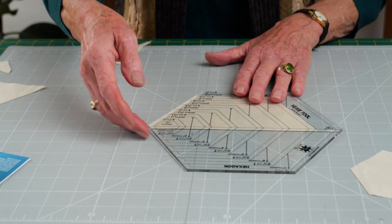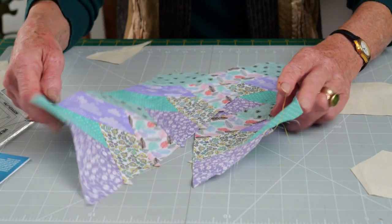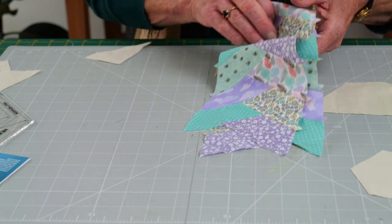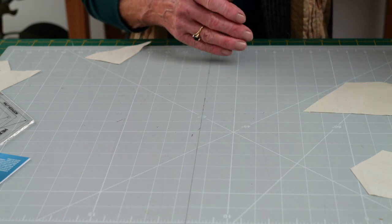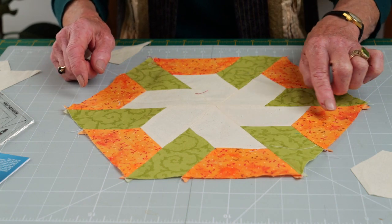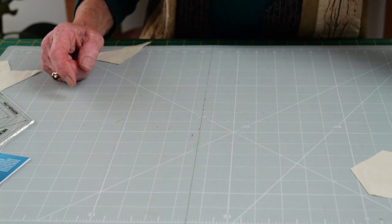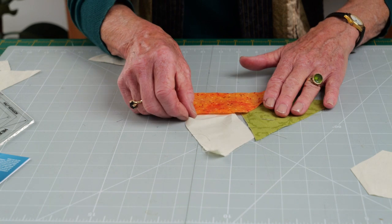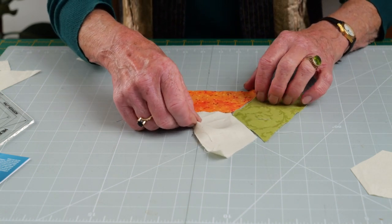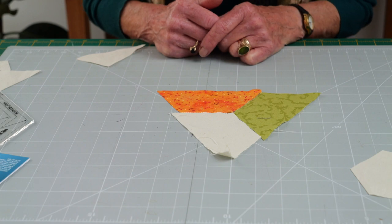You can use your half hexagons for a variety of different designs. For instance, you could put them together and sort of plait them in a plaited type design. You could also use them to make up something like the inner city, which is composed of triangles. These are nothing more complicated than three half hexagons cut out and put together to form a 60 degree triangle. You sew them together to form the 60 degree triangle, which is also the basis for the inner city design.